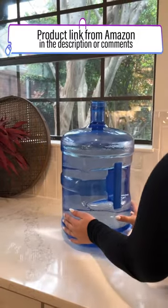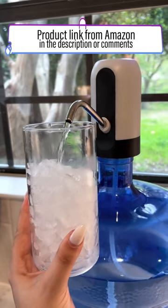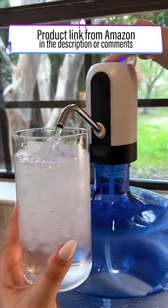The other option is this rechargeable water dispenser that fits right on top of the jug and is less than $15. Each of them are cordless and rechargeable with a USB as well.